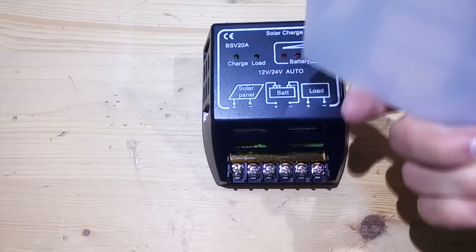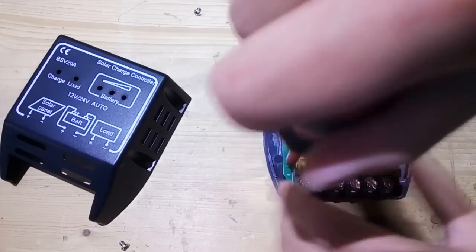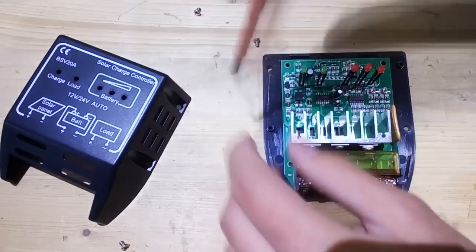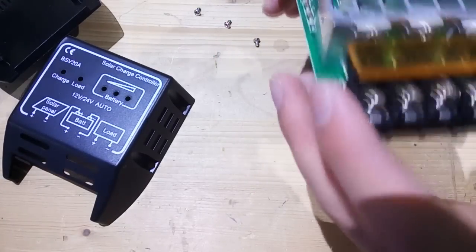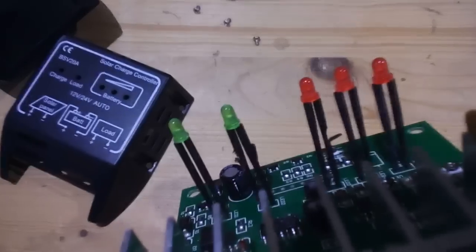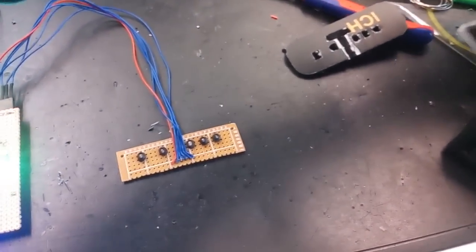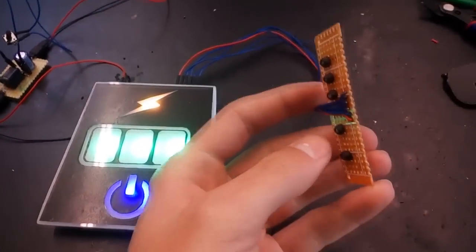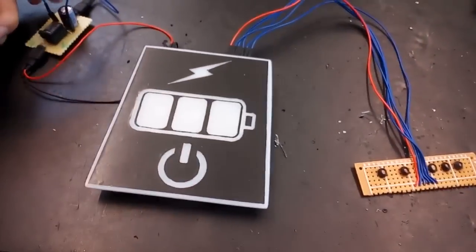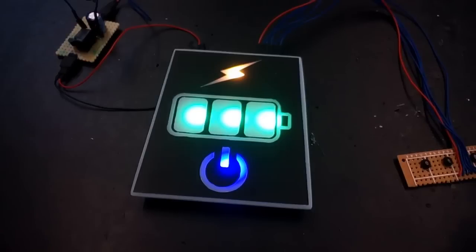I originally planned to open up the controller, remove some resistors, and hook new bright LEDs up to it, but that didn't work out — the LEDs on the controller only get 1.8–1.9V, which isn't enough. So instead I created a circuit featuring a timer, so when I press the button it stays on for 15 seconds, and a few LDR sensors placed on top of the controller. The LDRs detect which LEDs on the controller are on, send it to the main board, and the bright LEDs repeat what's shown on the controller — visualizing it again on the front. I miniaturized the circuit to make everything fit nicely into the box.